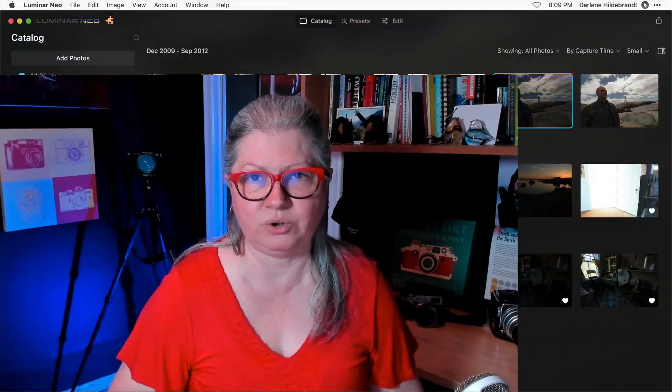There are a few pros and cons of the new HDR merge extension in Luminar Neo. Let me show you the pros first because I think they far outweigh the cons. The easiest way to show you the pros is to actually show you how it works and how simple and easy it is to use.